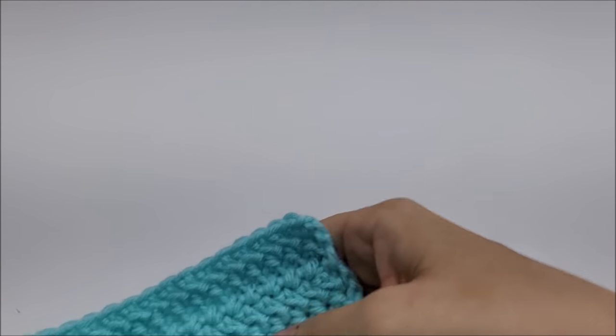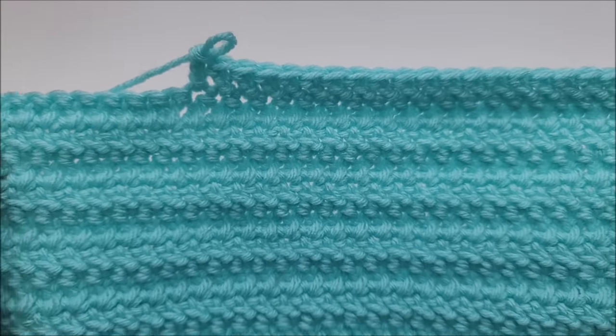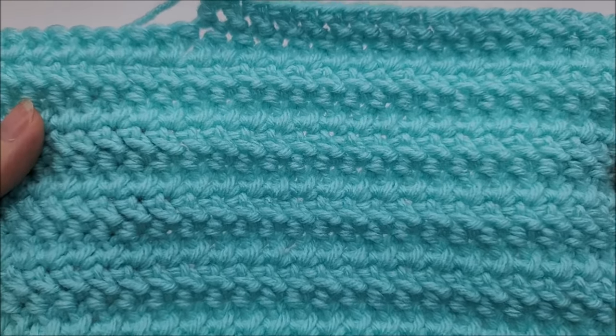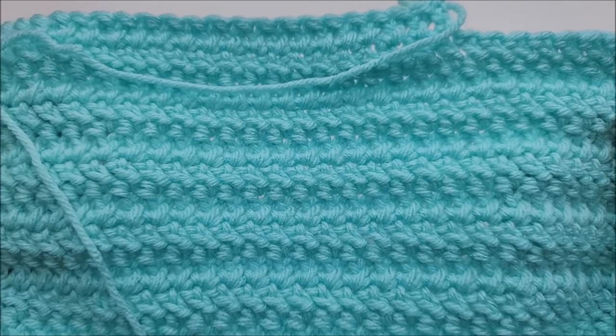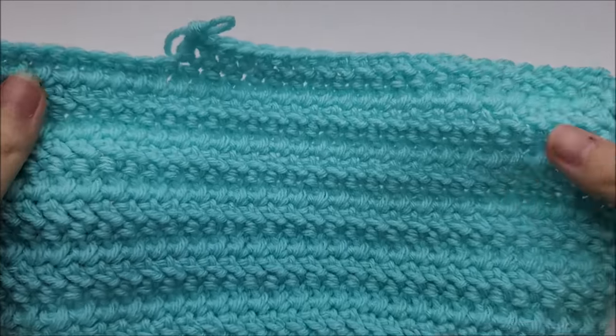Hi everybody, this is Crystal. Today I'm going to show you how to make this easy but beautiful stitch — the classic houndstooth stitch. Isn't that gorgeous? It's the same on both sides. It's good for so many things, and I'm going to put in the description box all the tutorials of the things I have made with this stitch.